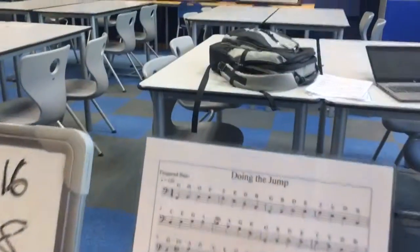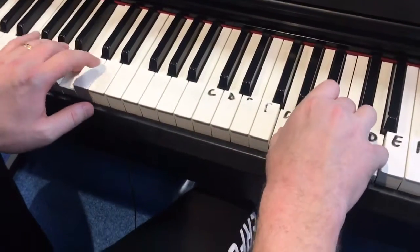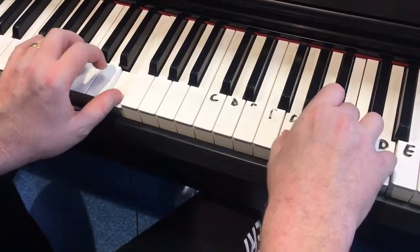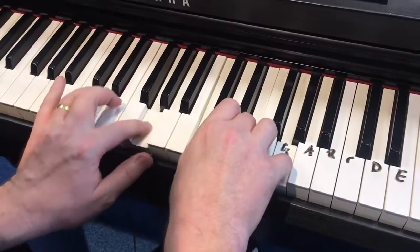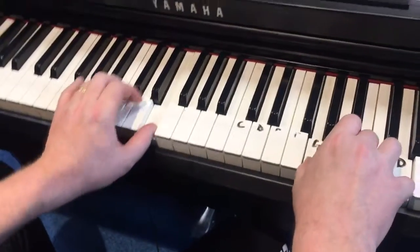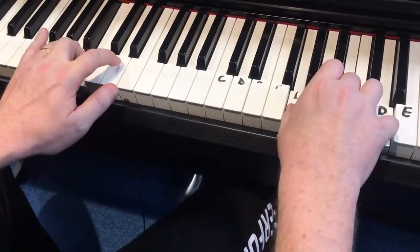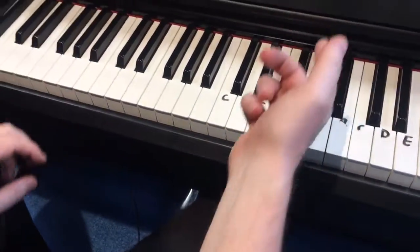Take the whole thing a little bit slower. You're looking to get it really nice and smooth. We're now going to go to the C, back to the G. Sometimes when you're starting out, you need that little bit of extra time to get your notes. Then you have the G, and you finish off with the G again, with a repeat round.